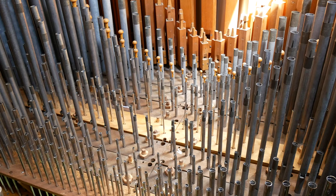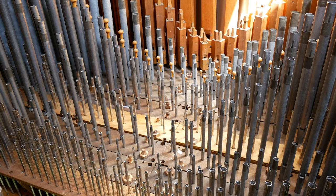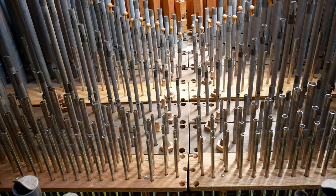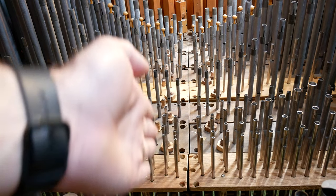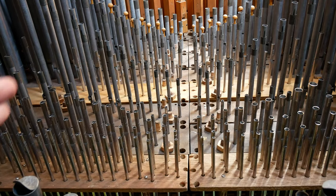This particular wind chest is called a slider wind chest. It's basically a big box for trying to efficiently manage airflow. In some organs there would be a valve under each and every pipe that would open when you want that pipe to speak. But because there are 600 or so pipes sitting on top of this chest, that would not be a very efficient way of doing it. If you were to look from the front of the organ to the back, you would see that all of the pipes, one for every note, are in a line, and there is a channel that runs underneath these pipes, one for every note on the keyboard.